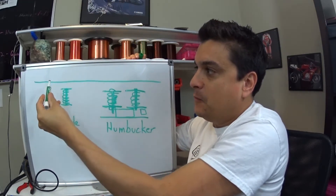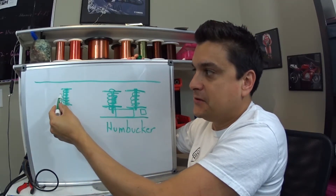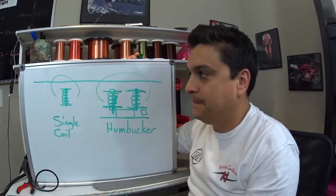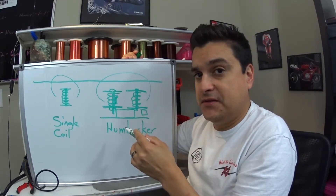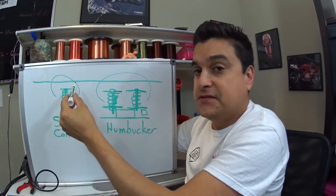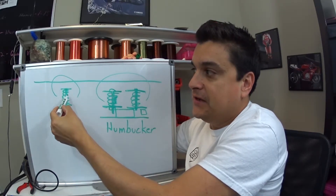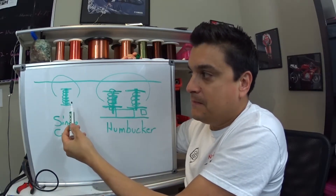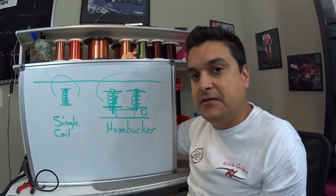When the string gets vibrated by our pick or our finger, it disturbs the magnetic field created by the pickup. This is exactly how a magnetic pickup works. Any time the magnetic field is disturbed — mostly by the string, which is what we want — it excites the electrons in the coil wire to go back and forth, causing an AC voltage which creates our sound in the amplifier.